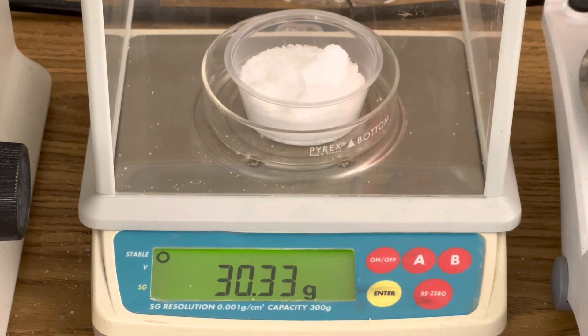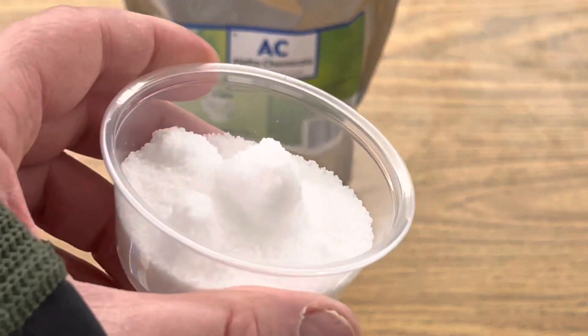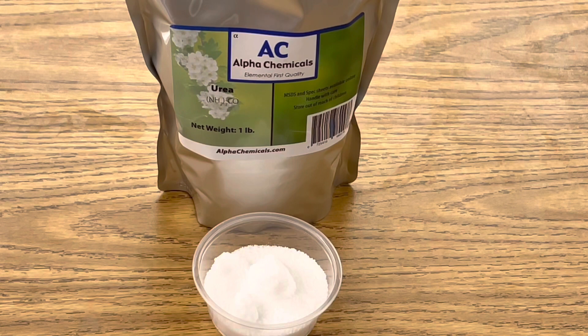Begin by measuring out about 30 grams of urea. Urea has a lot of different uses. It's used as a rehydrating agent in a lot of our skin care creams. If you mix it with nitric acid you can make the explosive urea nitrate. It's also used as a fertilizer for our plants.